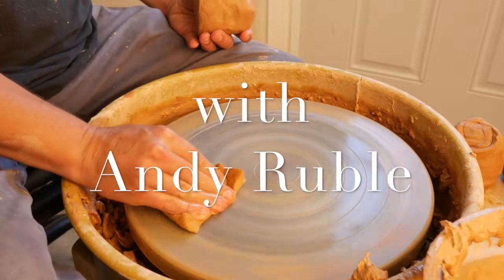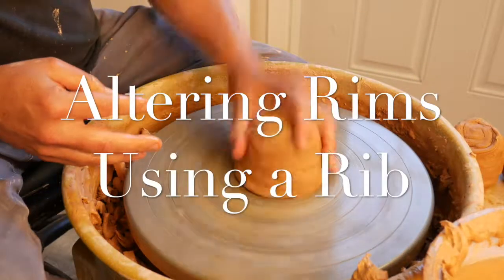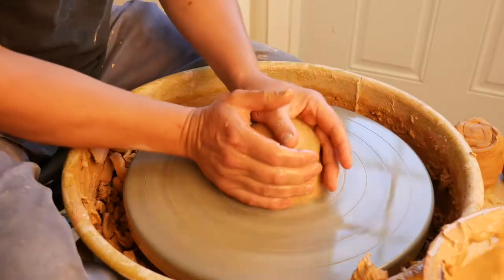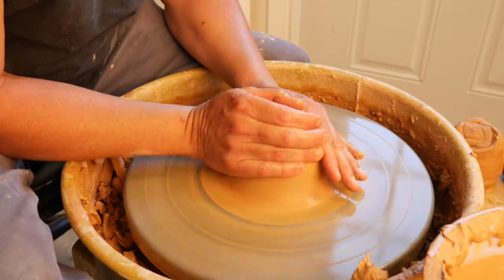Today I'm going to be talking about altering your bowl on the wheel. There are several different altering techniques — I'll go over a few. This one's going to be altering the rim.